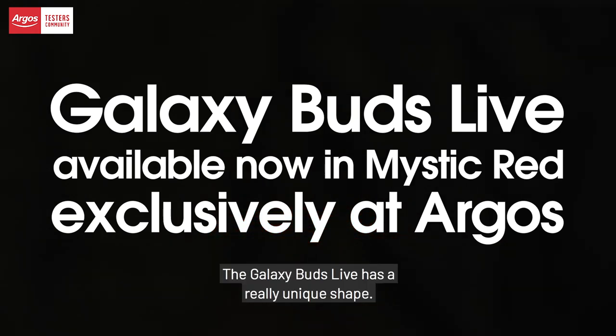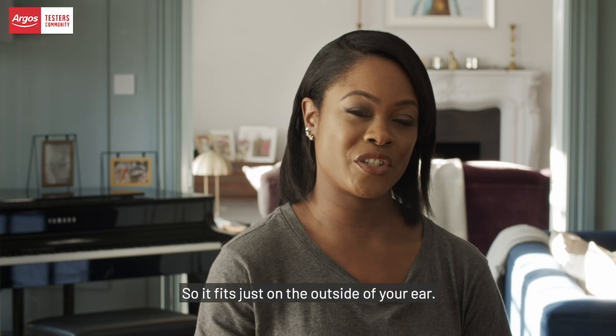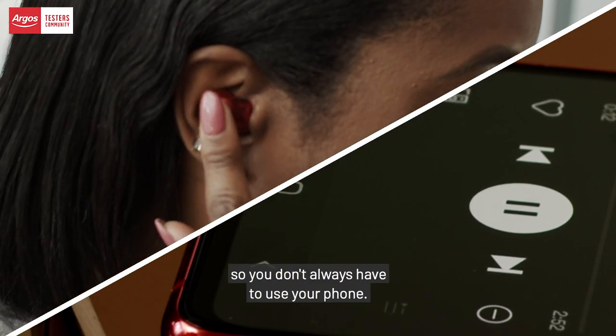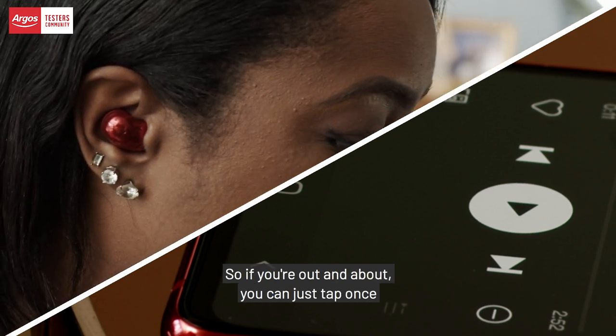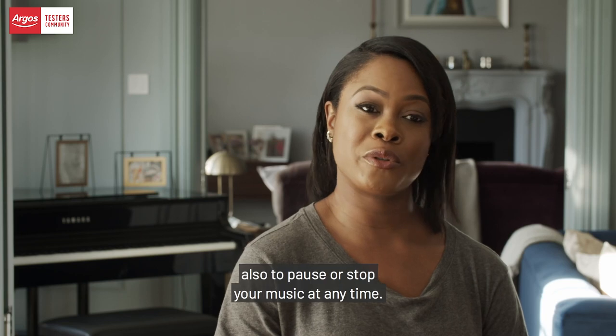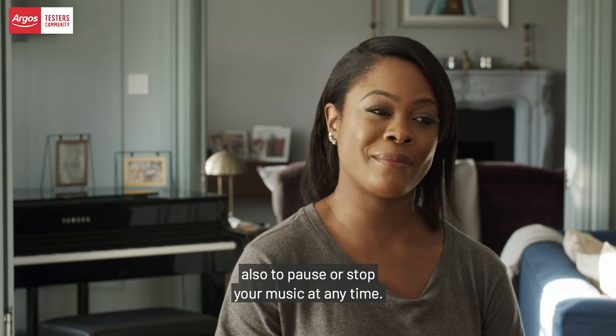The Galaxy Bud Live has a really unique shape, so it fits just on the outside of your ear. It also has touch controls, so you don't always have to use your phone. If you're out and about, you can just tap once to move forward or backwards, or also to pause or stop your music at any time.